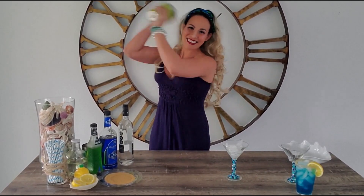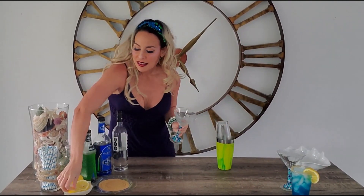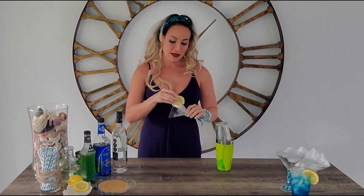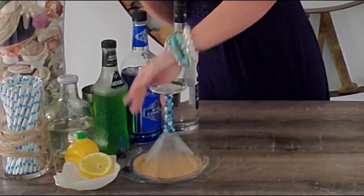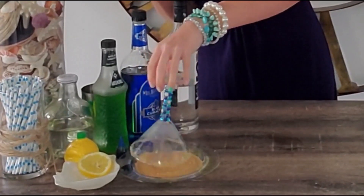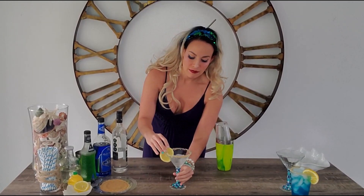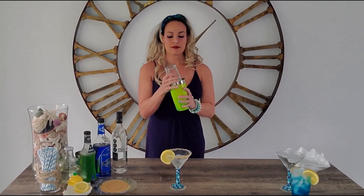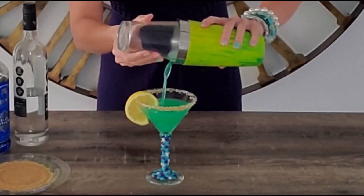Hands on the bottom, hands on the top, and shake. Take your glass, dump that ice, go ahead and grab your lemon peel, bring your glass, put it into the sugar, and swirl it around. And look at that — a beautiful mermy lemon drop.